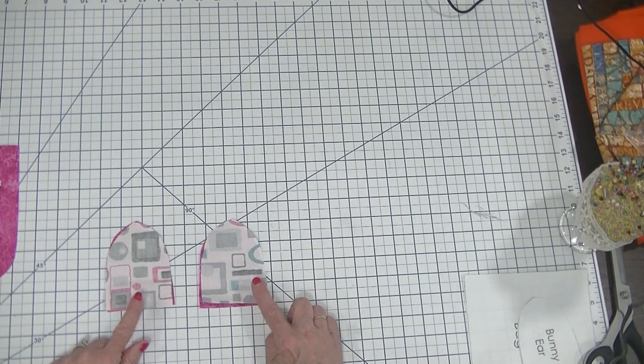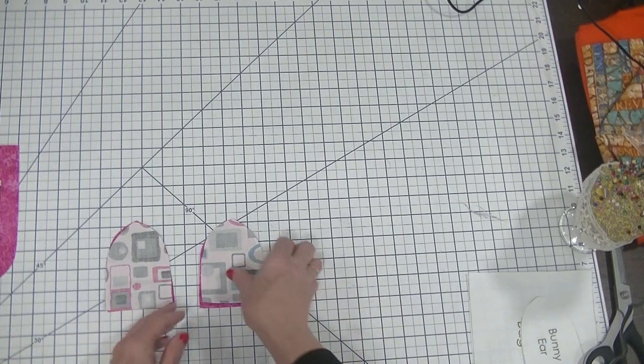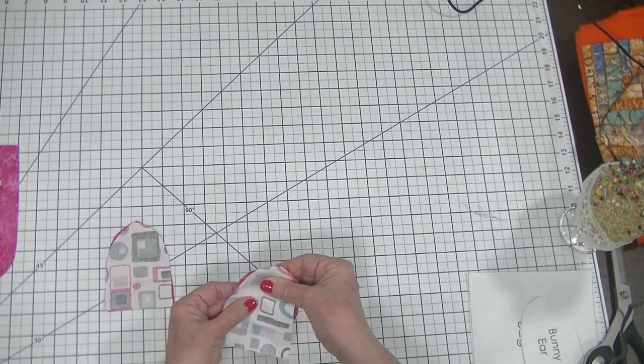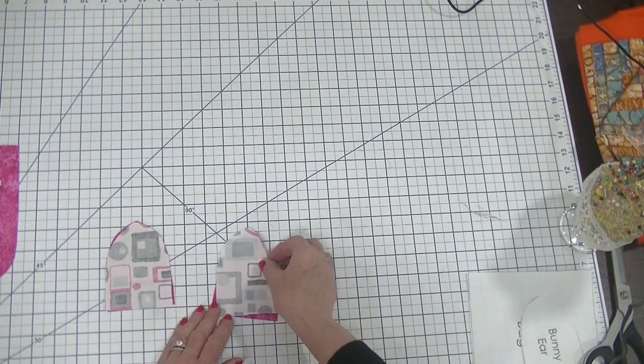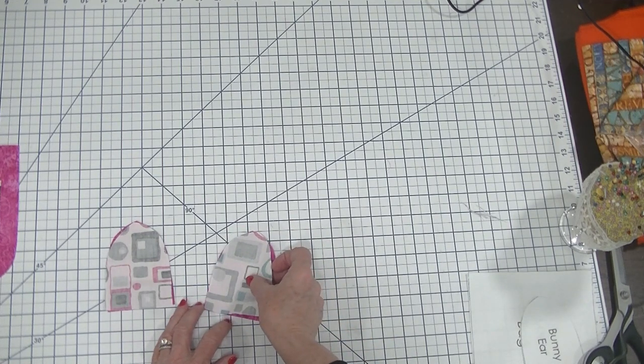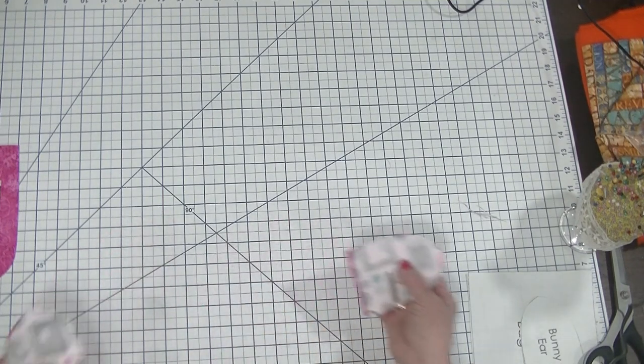I'm not going to show the sewing in this video because it's all straight stitch sewing. Just keep in mind that you want to line these up right sides together and stitch along the sides to the top and back down the other side. I will be right back and we'll go on to our next step.